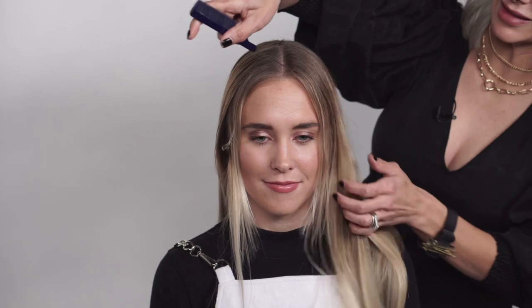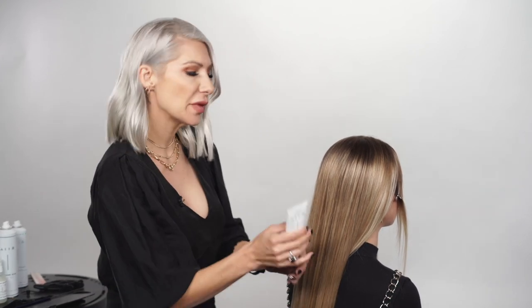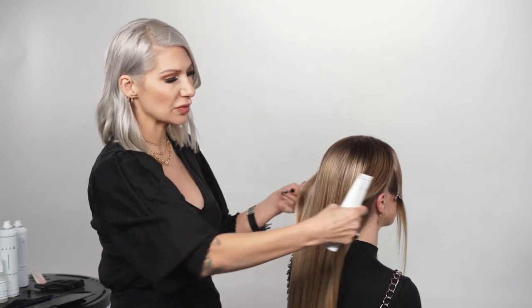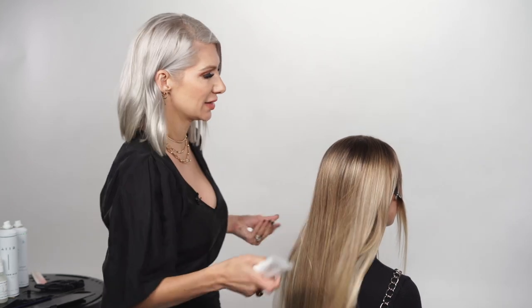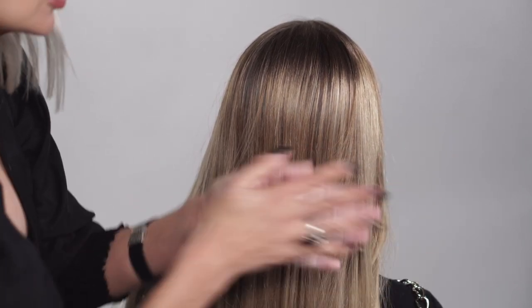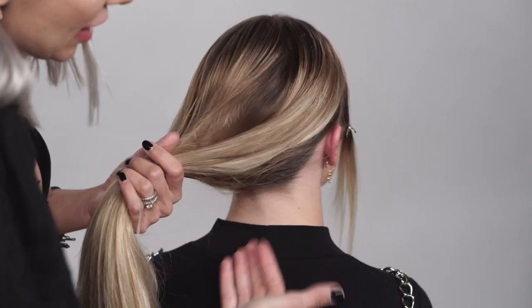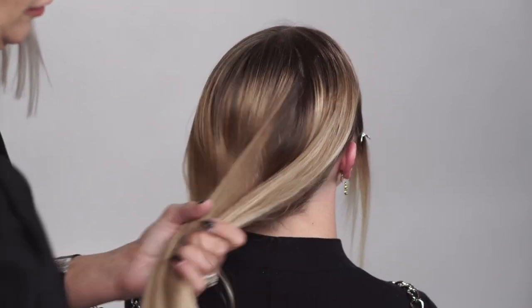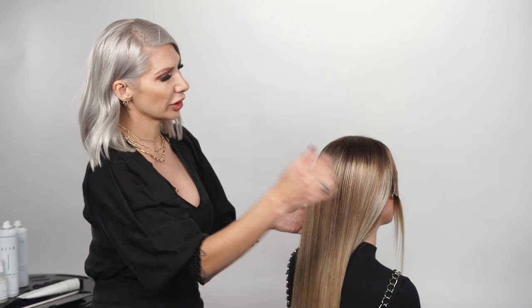We're gonna work mainly in the back for this style. You can see she doesn't have very many layers at all, just kind of on the perimeter. We're gonna take some styling paste to actually smooth out the cuticle a little bit more — that's going to help us when we take our sections to get very clean sections. Taking a little style paste by Air Professional, running it throughout, really focusing on those little baby hairs.